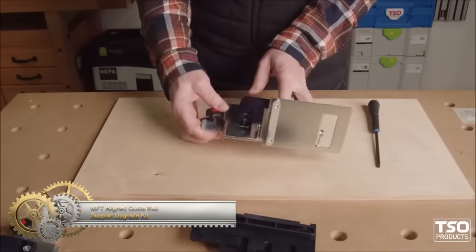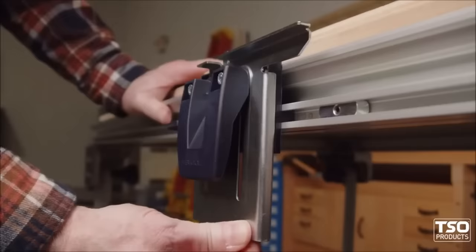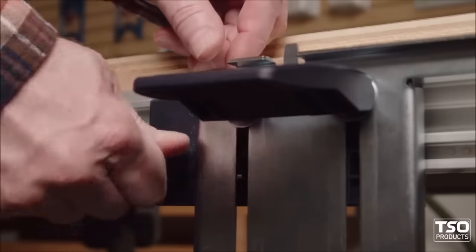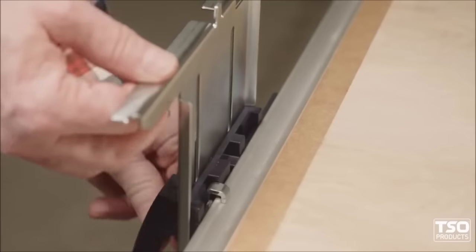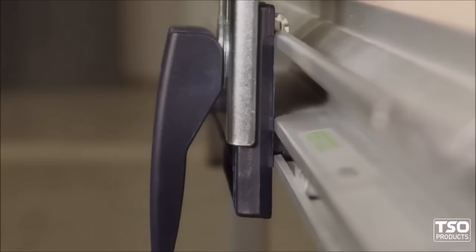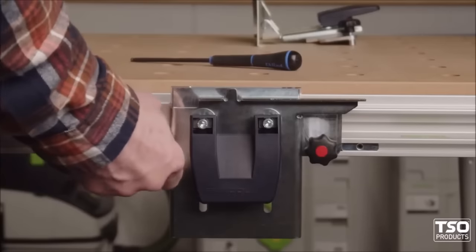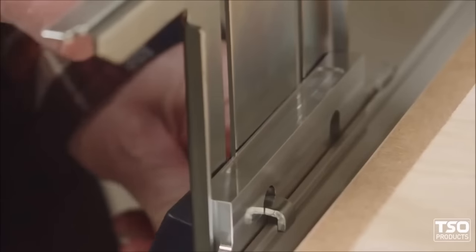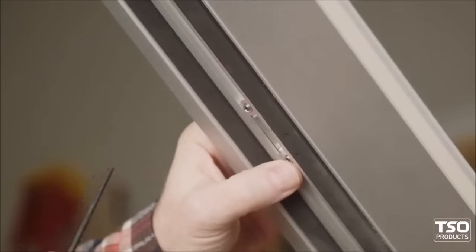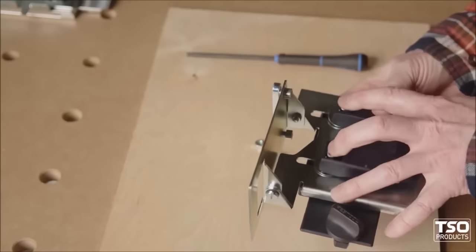The MFT-aligned guide rail support upgrade kit significantly enhances the Festool MFT multi-function table's guide rail support system. Crafted for professionals and hobbyists alike, this aftermarket kit replaces stock components, ensuring improved accuracy and durability. Featuring aluminum guide rail supports with beveled protrusions, the kit guarantees secure attachment to the table. Knobs facilitate easy tightening, and a mounting plate ensures parallel alignment of guide rails. Benefits include superior accuracy in cuts, heightened durability, reduced vibration for smoother operations, and enhanced ease of use.